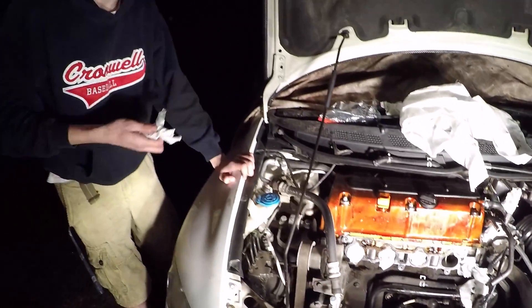Stay tuned for a little intake manifold paint job too. He's gonna be painting his manifold — we're gonna be painting her gold.